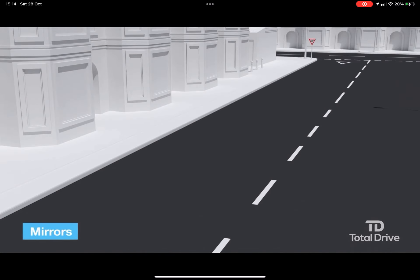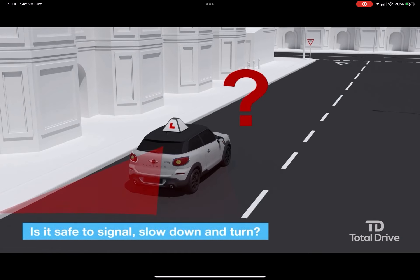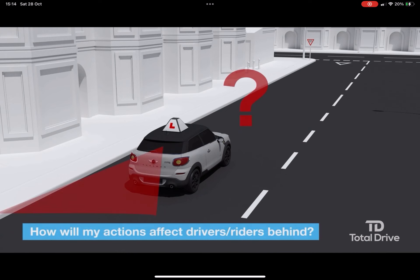Mirrors. Ask yourself these questions: Is it safe to signal, slow down and turn? How will my signal, positioning and turning affect the drivers behind?